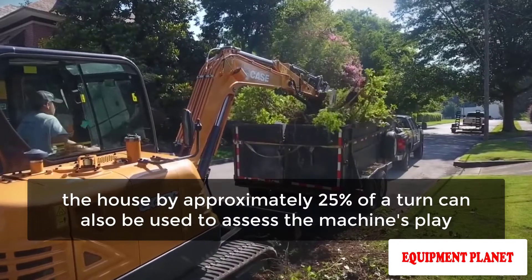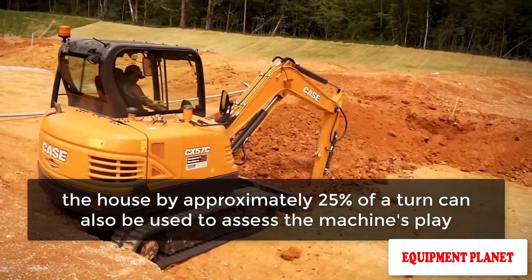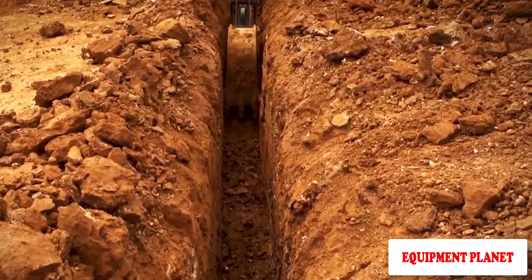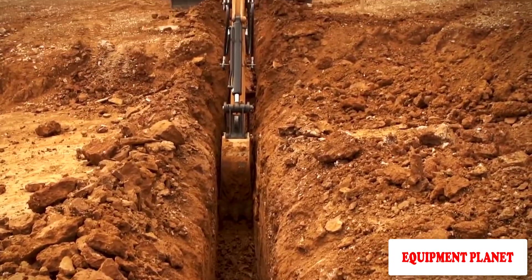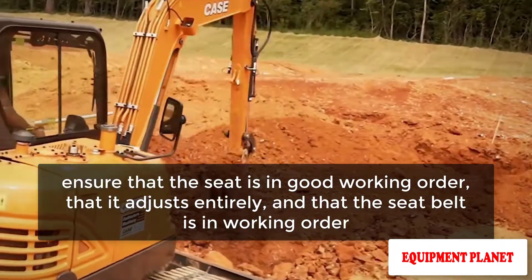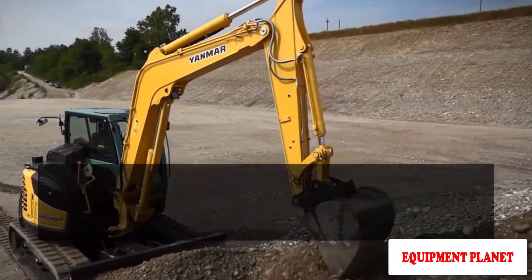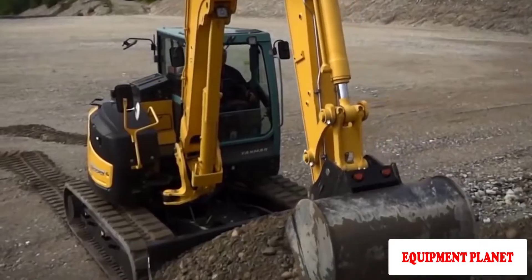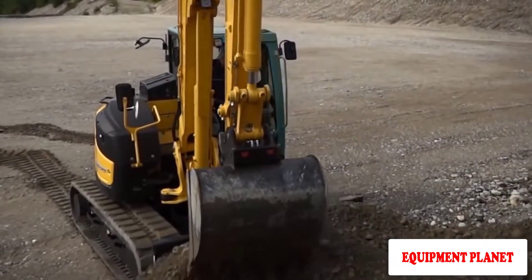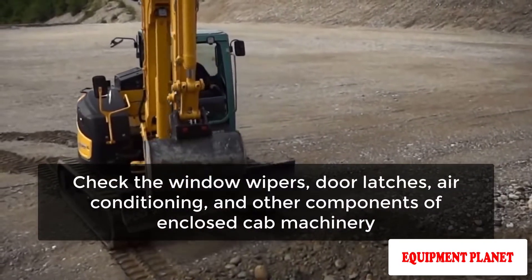Rotating the house by approximately 25% of a turn can also be used to assess the machine's play. While you're in the driver's seat, you may learn a lot about the excavator. Ensure that the seat is in good working order, that it adjusts fully, and that the seat belt is in working order. Examine the horn, lights, and gauges to ensure they are functioning properly.